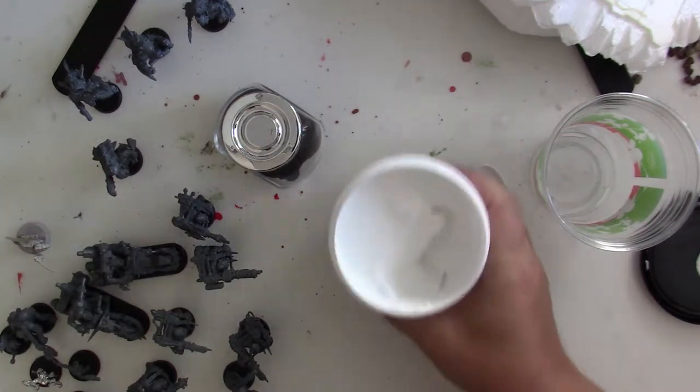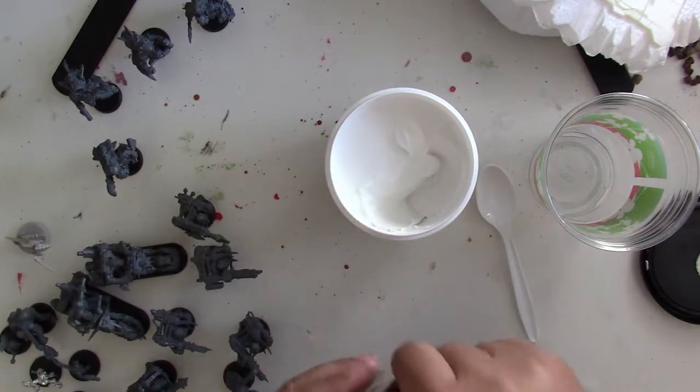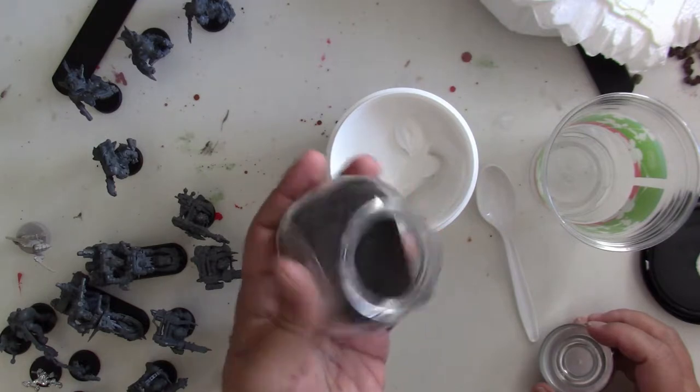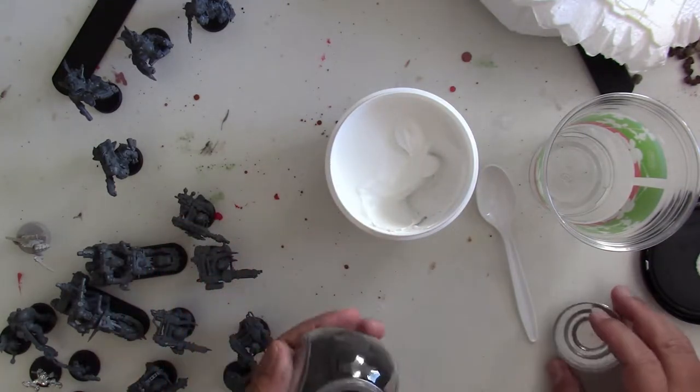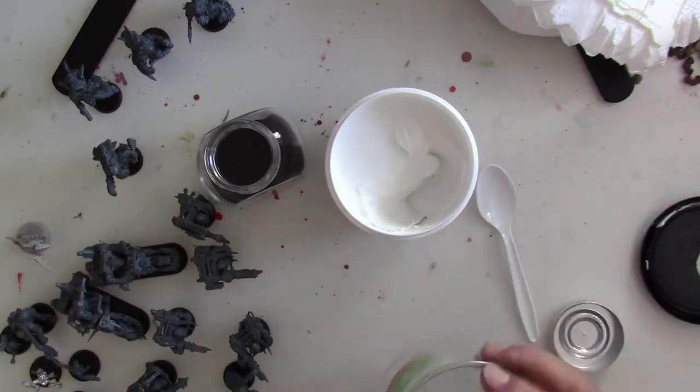So I poked at Amazon for all of five minutes and, lo and behold, magnetic iron filings are dirt cheap. You can buy them by the pound for roughly ten bucks or so. I gave them a shot and they do a fantastic job.